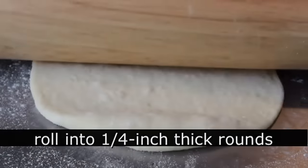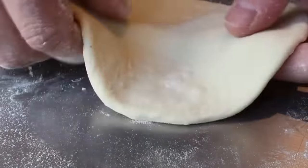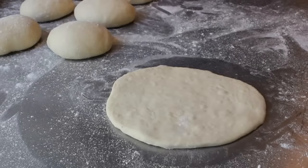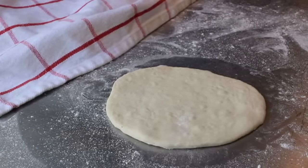Then we're going to roll it out to approximately a quarter inch thick. I'm going to roll out one to get started, and as they're cooking I'll roll out the others so they're resting while I grill the first ones. That's just about perfect right there. The last step before we grill: let the rolled-out pita sit for five minutes. I'm covering the other dough with a towel so it doesn't dry out.